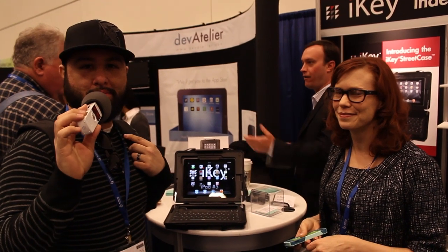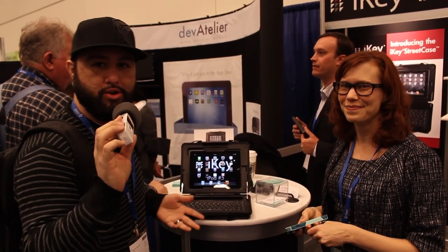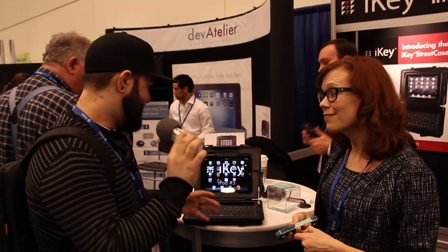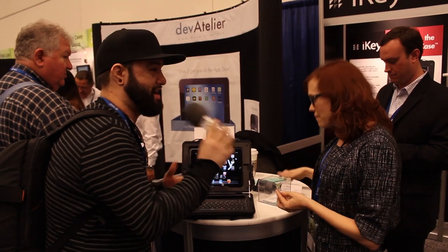Hey, what's up everybody, this is Dom and I'm here with Amy at the iKey booth checking out their new Street Case. This is a pretty rugged looking case — it looks like a construction case. Tell us a little bit more about Street Case.